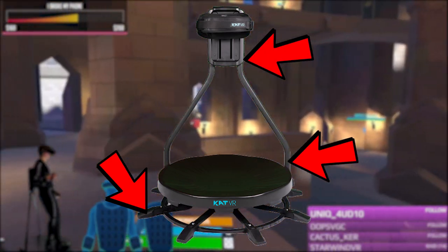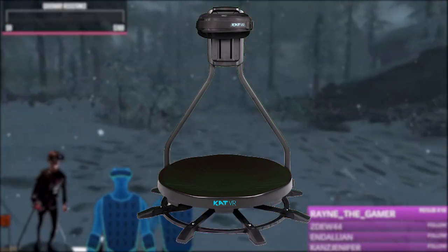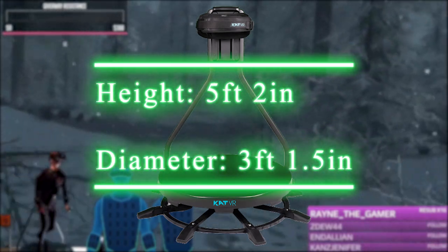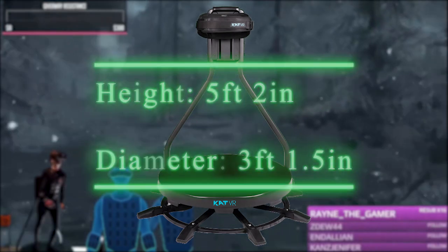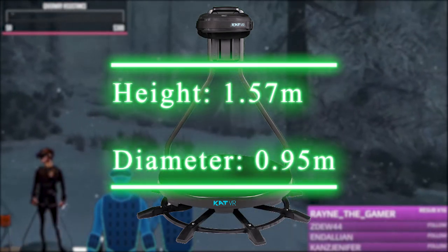The dimensions I've measured for this product: it has a height of five feet and two inches and a diameter of three feet and 1.5 inches. For those on the metric system, that's a height of 1.57 meters and a width of 0.95 meters.